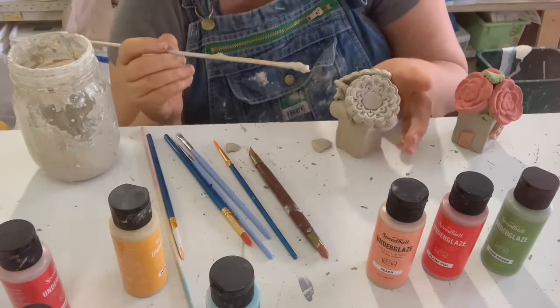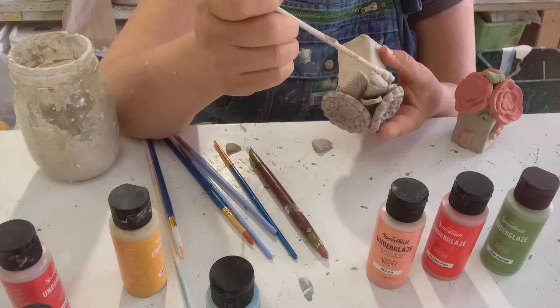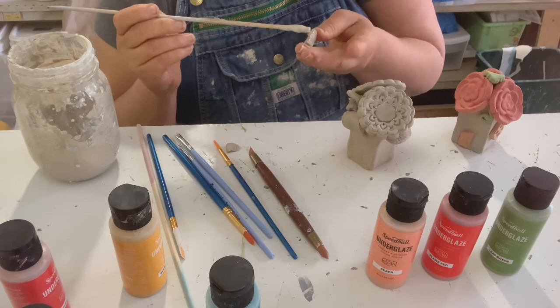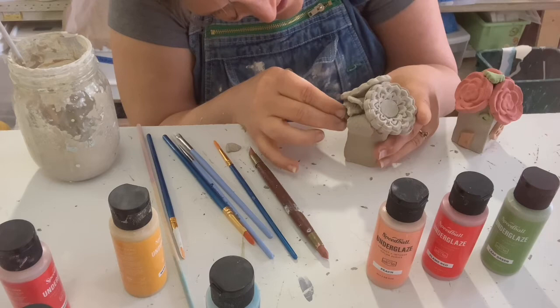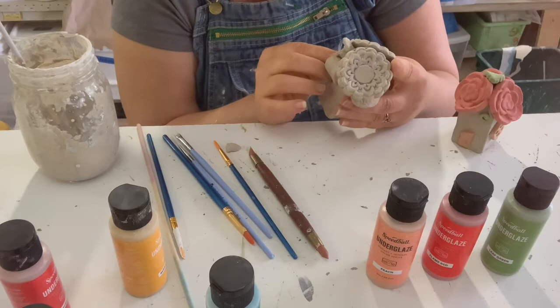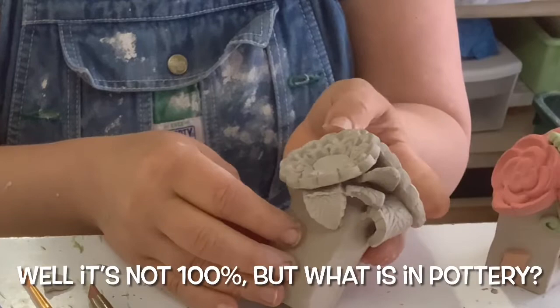Paper and slip — when you put paper into the slip, little paper fibers help to hang on to the leather hard or bisque. You can do this with bisque too, and I have a video on that. You can just glue things like this back together without any problems at all. Ta-da!